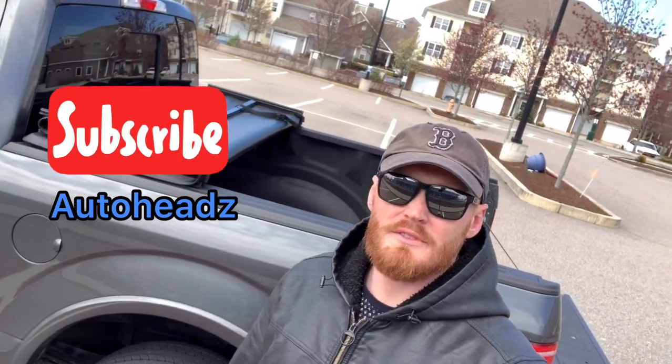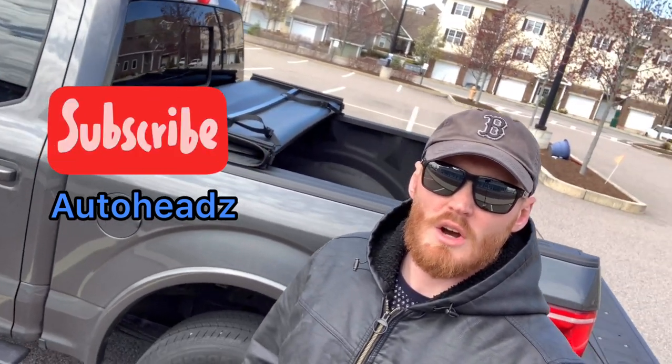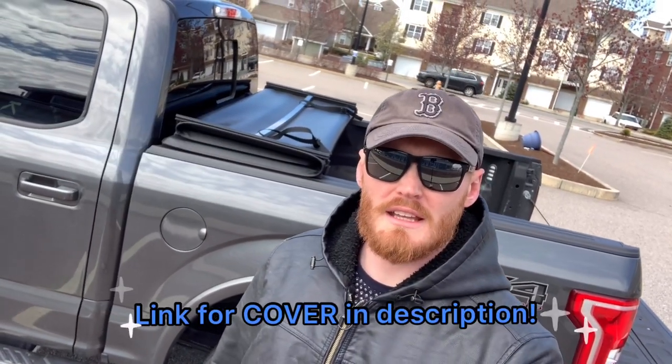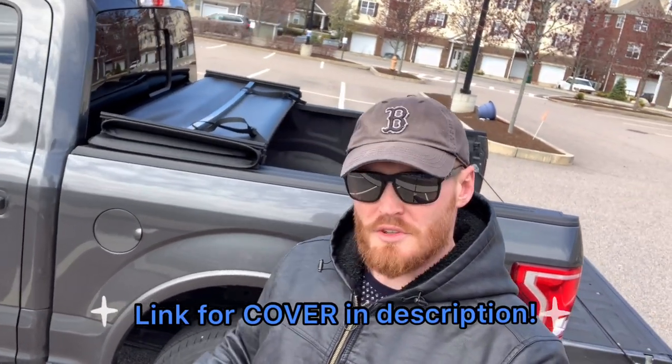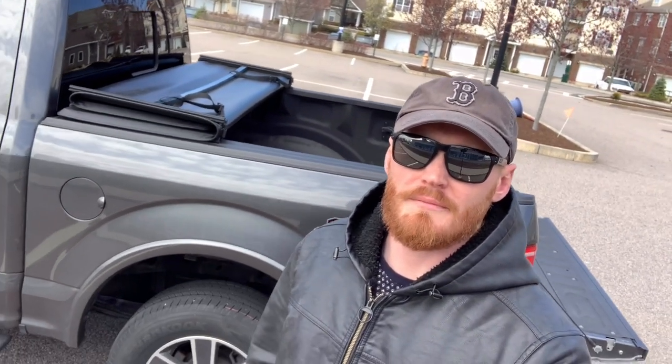Alright guys, that's all for my review of the Tiger tri-fold tonneau cover for the F-150. Hope you guys enjoyed it — very nice tonneau cover, especially for the money. Just those two tips I was showing you guys with the weatherproofing: use those weatherproof seals and it's going to really keep the leaks out of the truck. So take care.